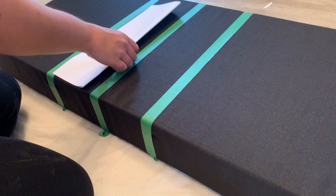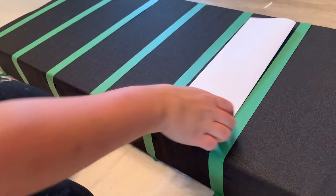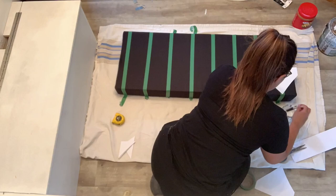I folded a piece of paper in half — I know I totally could have measured it but this made it so much easier. I taped my lines off and then did my chevron pattern on top of the lines.